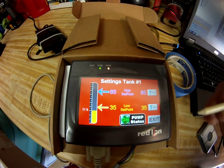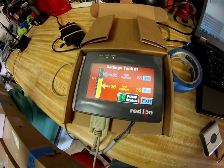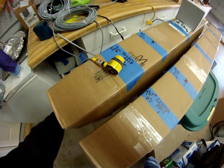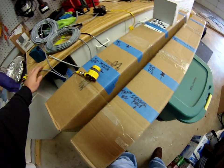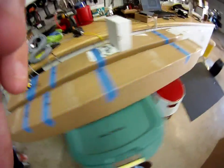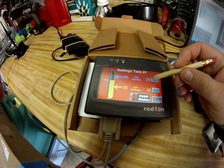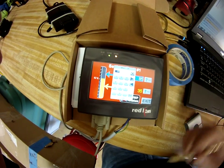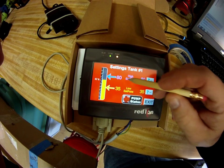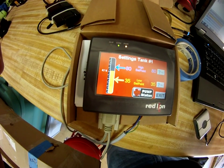If we click here it takes us to tank settings number one. As you can see on this screen, my sensor is not lined up correctly. Let's say we want to change our set point and we want the pump to come on at say 80 percent. So if we change this to 80, you'll see the line comes down.